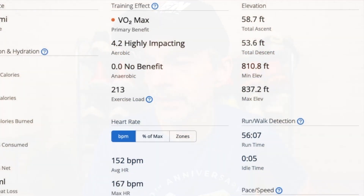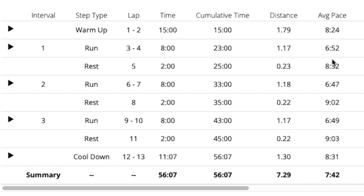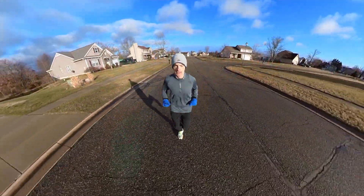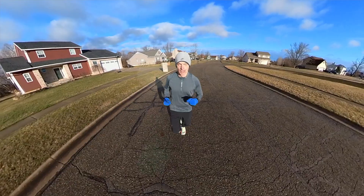Scrolling back up to click on intervals — since this was speed work — you can see the first interval was at a 6:52 minute pace, the second was 6:47, and the third was 6:49. Not too shabby, I'll take that. And I was running in a super shoe — the Nike Alpha Fly — for those intervals.